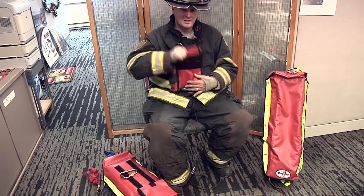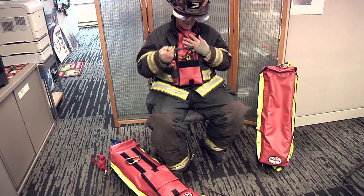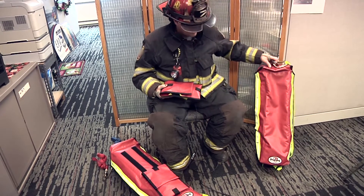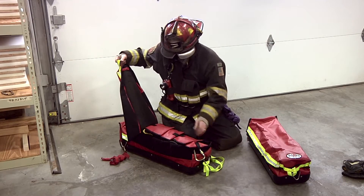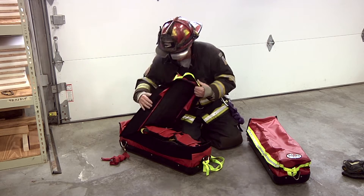At the time of deployment, again, Velcro — and you can deploy your tools. Once you've used them, you can restore them, resecure them, and continue on. There's another option of the bag without the Velcro, and some departments prefer to carry their tool component within the bag as part of their setup procedure and on-deck status of their RIT team.